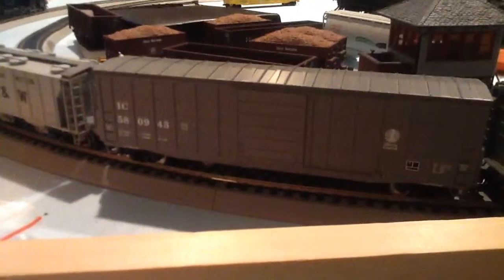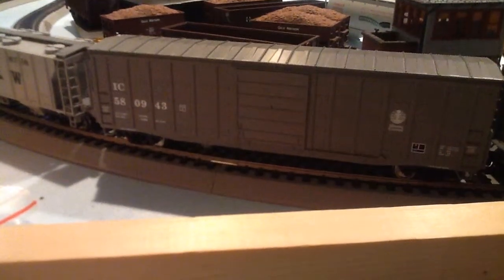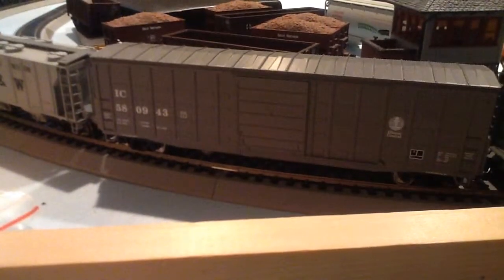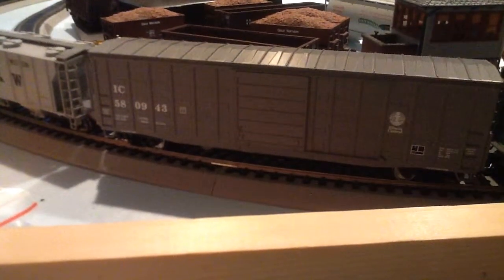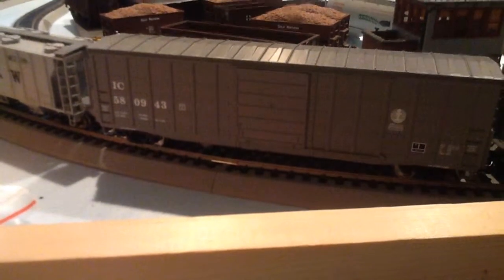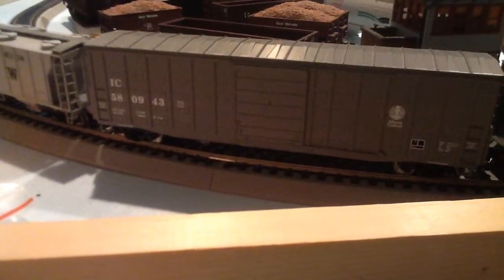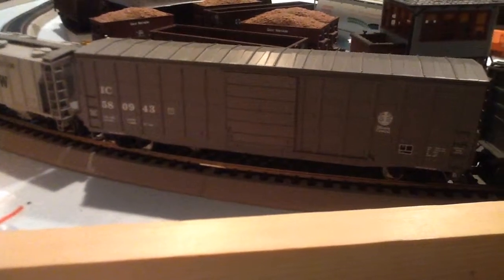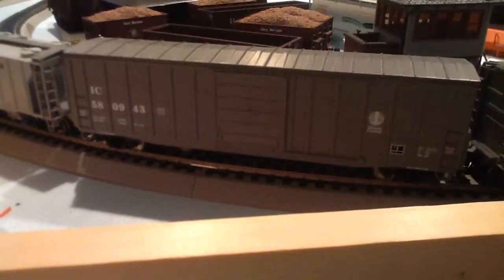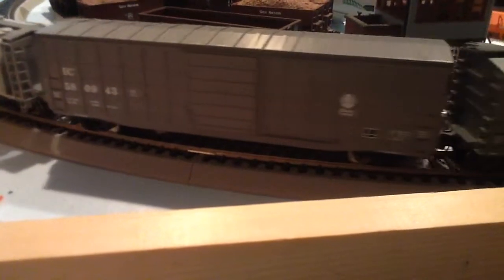It's Illinois Central — it's the later scheme, like the 80s and 90s scheme, where they quit the orange, black, and white. And when they were starting to sell in to Canadian National, with the Canadian National takeover of the South — not saying that in a bad way — because the Canadian National runs around here where I live in central Mississippi. That cost me about $35.